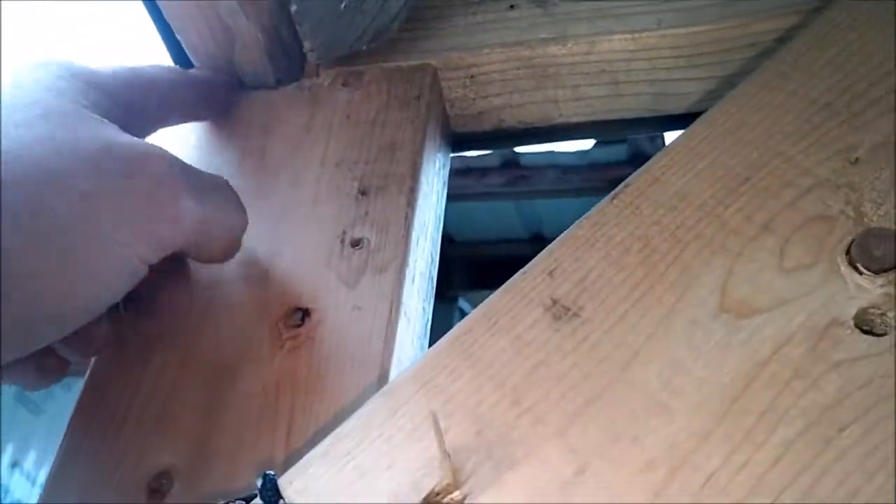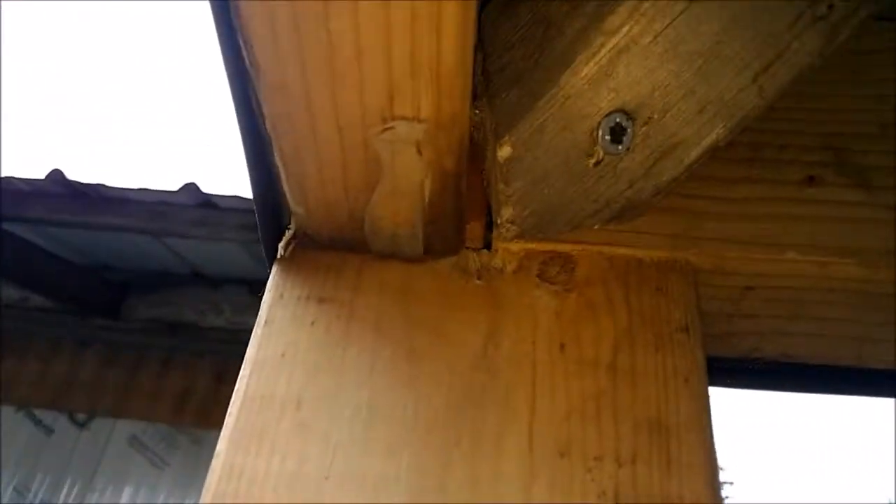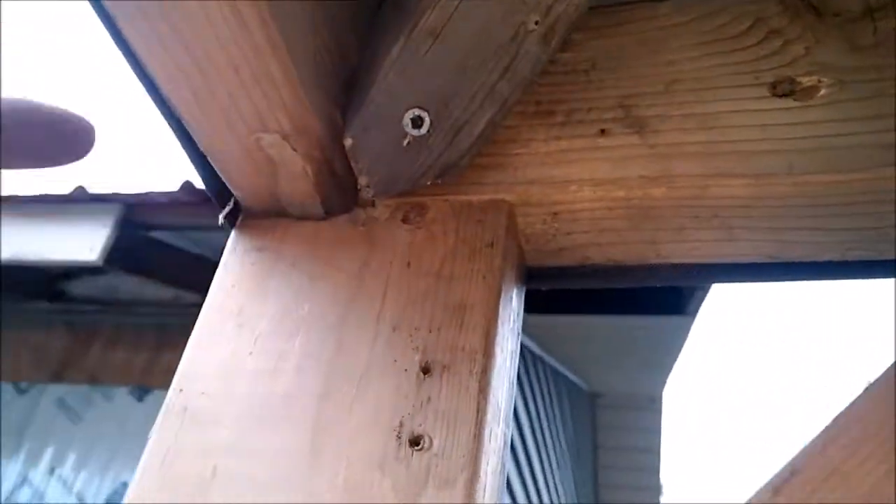This 2x4 here happens just to be screwed in from the backside, so it's not as good a joint, but it works. Then what I've done is screwed here to hold it up, and then screwed through here, and screwed through here, and screwed through there. I just screwed the hell out of it.